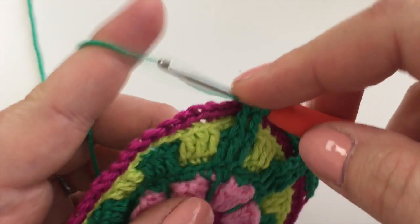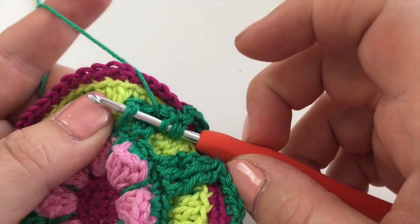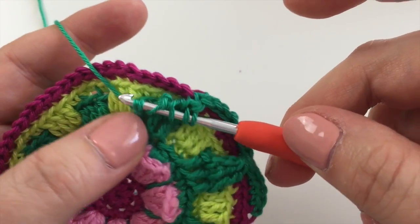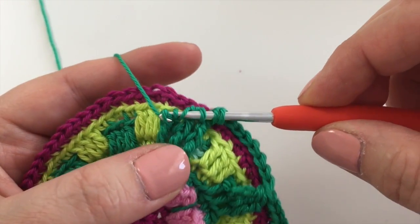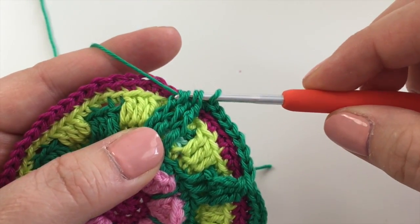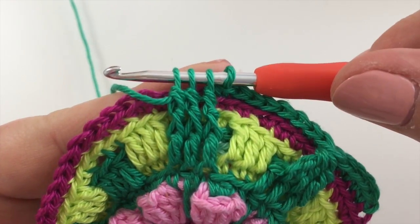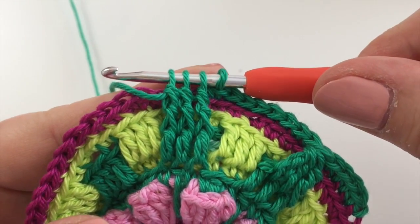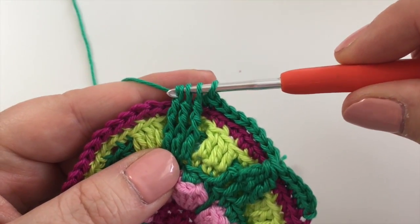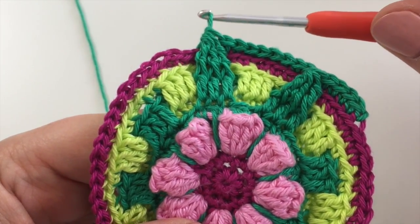One last time. Round the hook twice, behind the post. Pick up, pick up the yarn and go through two, pick up the yarn and go through two more. And stop. Now you can really clearly see you've made three double trebles there. So you're ready to finish — just pick up the yarn one more time and go through all four loops. And that is it.